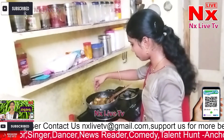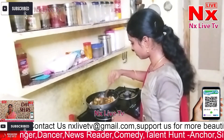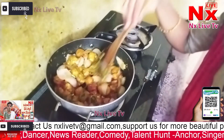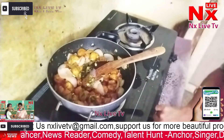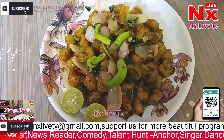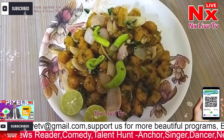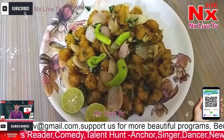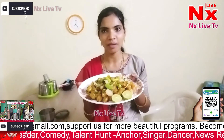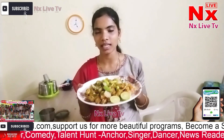Now we will do the stir-fry and make the chili paneer. The chili paneer is ready. It is very easy to prepare. If you want to try it, you can easily follow this recipe and subscribe to our channel.